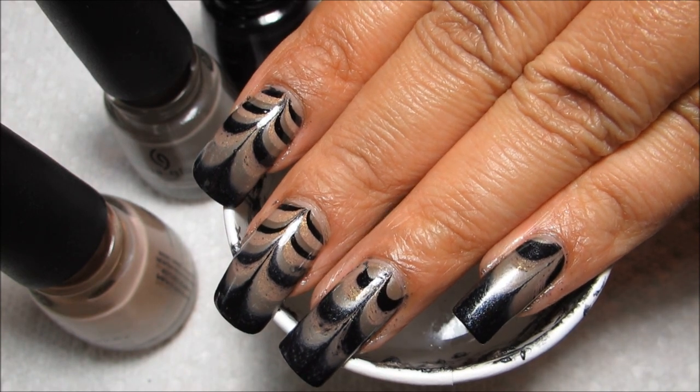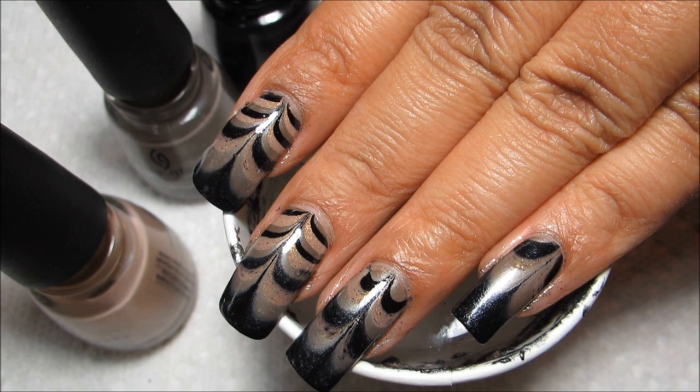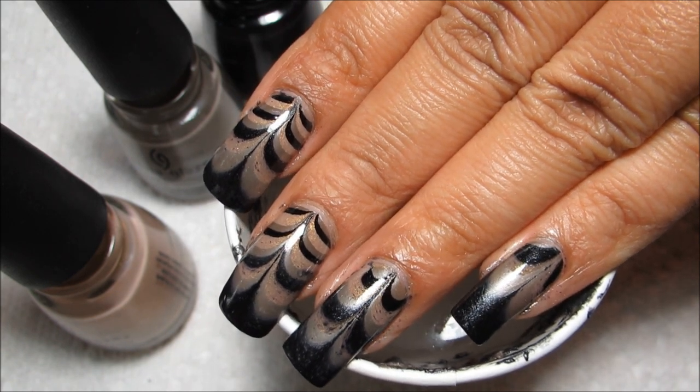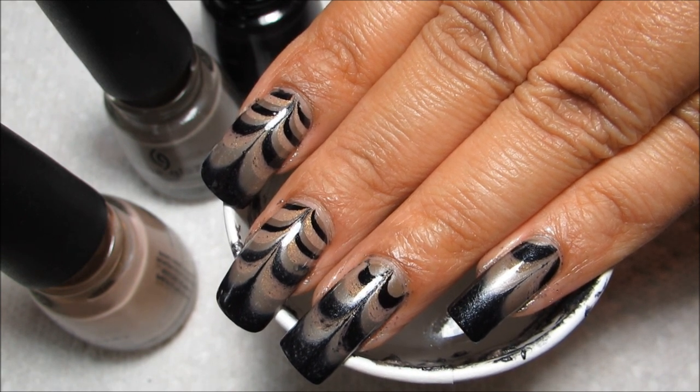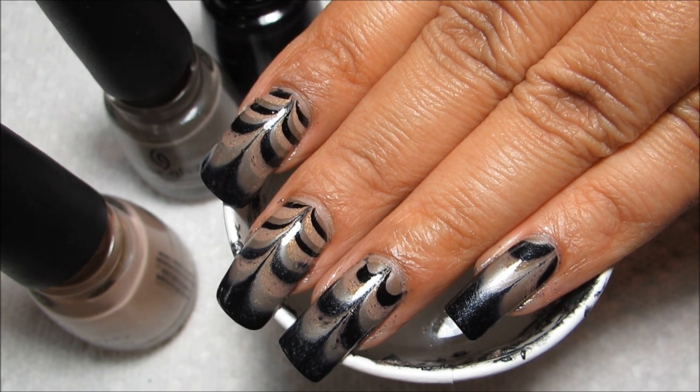If you guys would like to see some more pictures of this and other manicures, you can check out my blog, mysimplelittlepleasures.blogspot.com. If you want to check out some more of Water Marble March, the playlist is in the information box. And as always, thanks for watching.